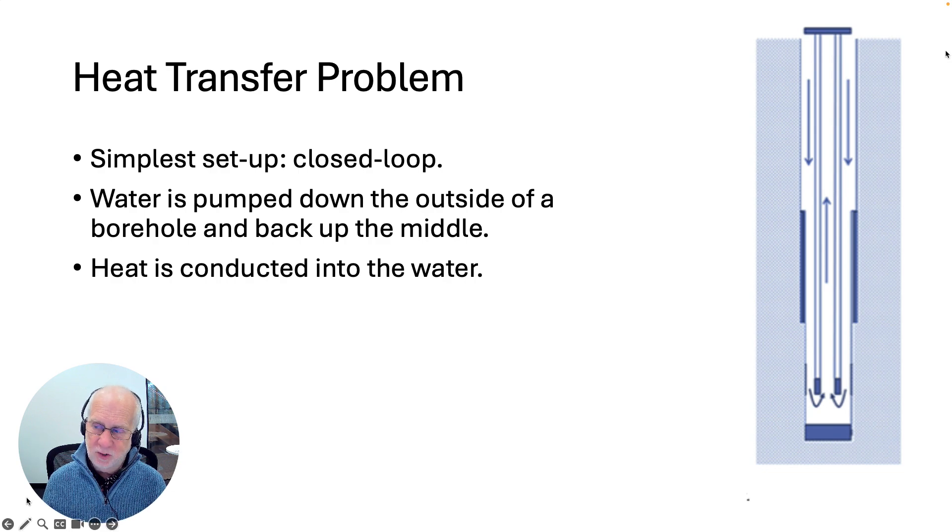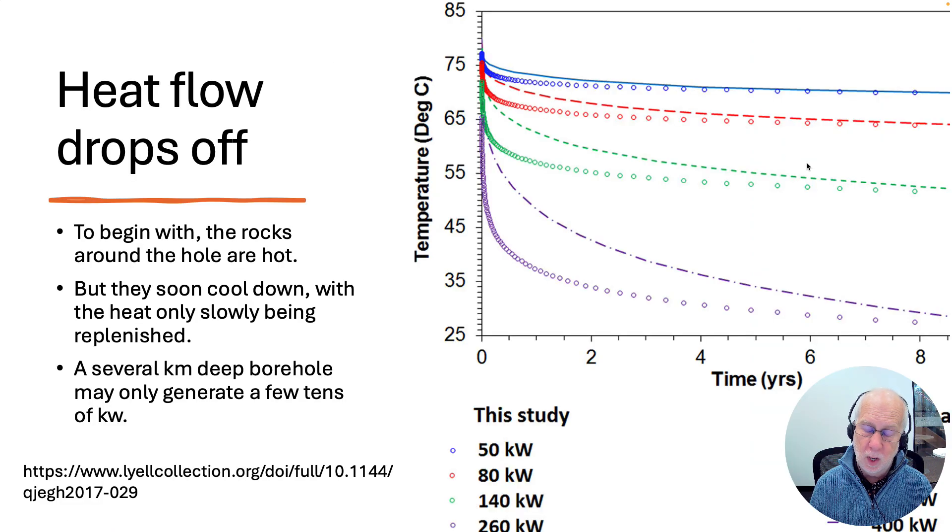The trouble is enough heat has to get into the water that's flowing. When you first drill a hole, the rocks immediately around it are going to be at the temperature expected for their depth — about 25 degrees per kilometer you go down. But as soon as you start pumping water past, heat starts leaking out of the rocks into the water, cooling the rocks down. The temperature right next to your borehole is going to start dropping very quickly and then eventually even out, because you can't take heat out of something for very long before you cool it down.